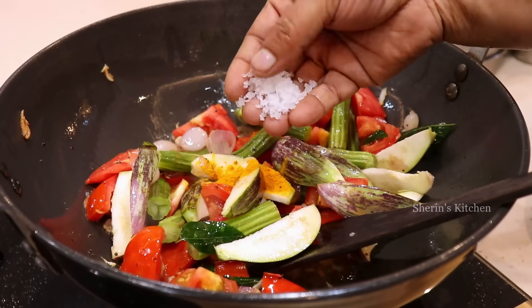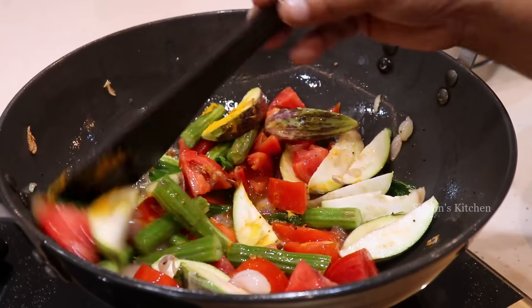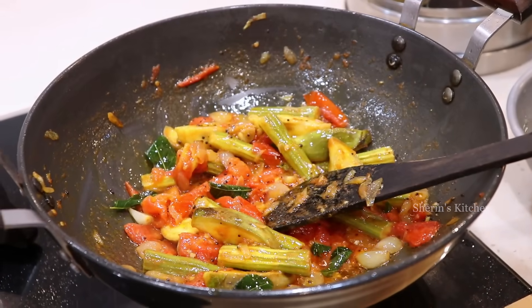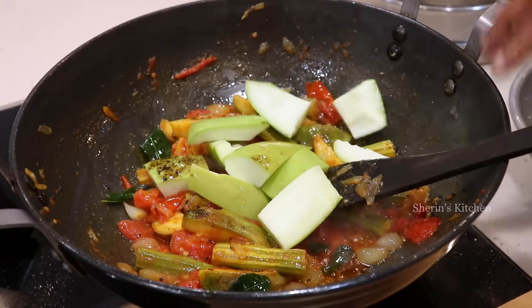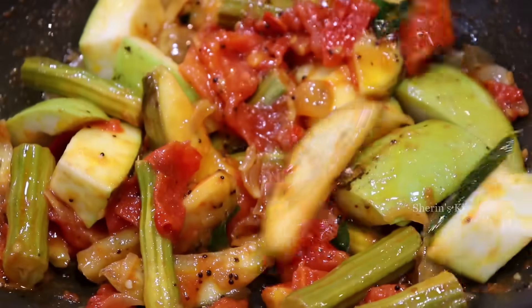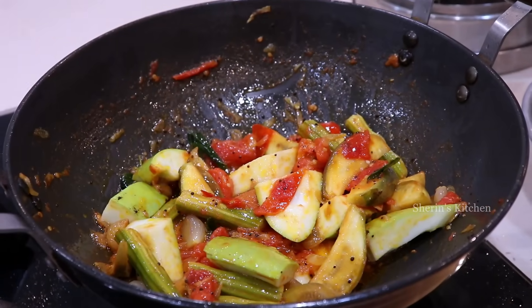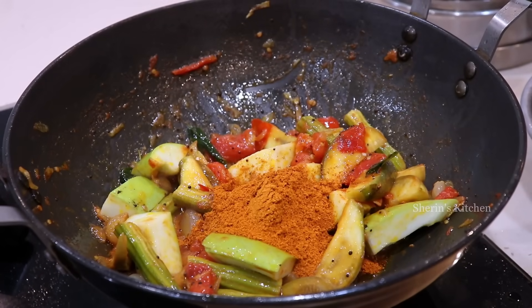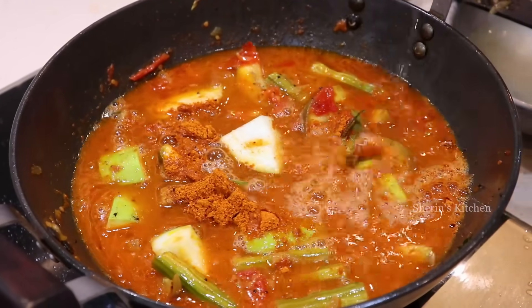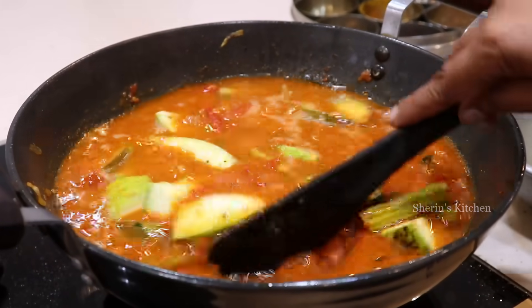Let's mix the eggs. Now let's add 3 tsp of mango seasoning. I'll put the pot in and let it cook a little bit.